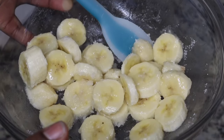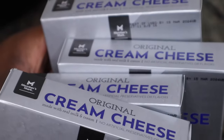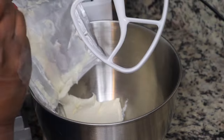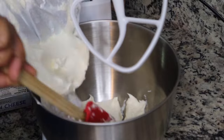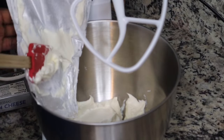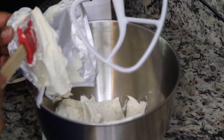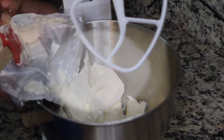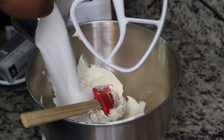I have four 8-ounce packages of softened cream cheese and I'm just going to mix this up in my stand mixer — I'm using a KitchenAid. If you're interested in purchasing a KitchenAid for your loved one or friend for the holidays, you can check out the link in the description box below. Whether you have a stand mixer or a hand mixer, you're just gonna mix your cream cheese with some sugar and cream that together until it all combines.